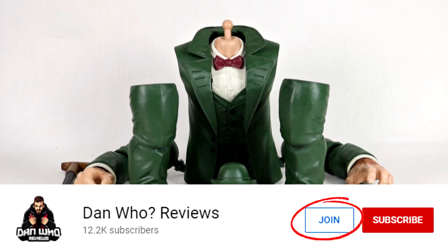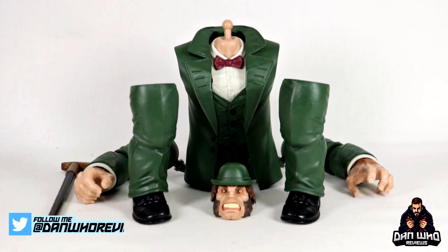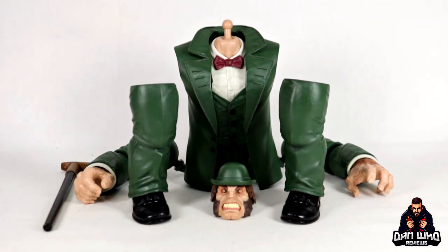Quite simply show some love or join the members club - much appreciated. Today we are at the end of another Marvel Legends wave, and this time it was the Shang-Chi and the Legend of the Ten Rings movie wave, AKA the Mr. Hyde Builder figure wave.